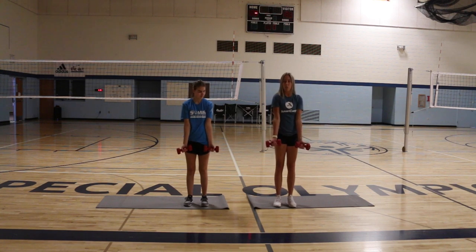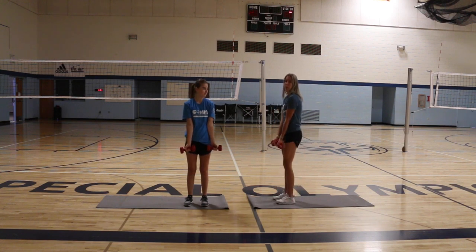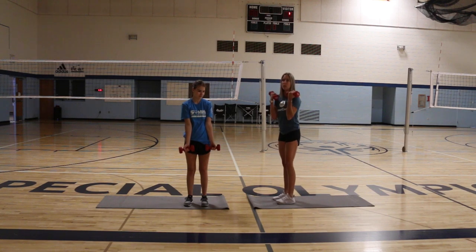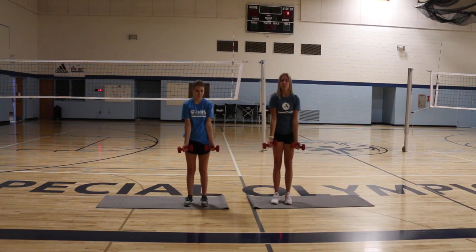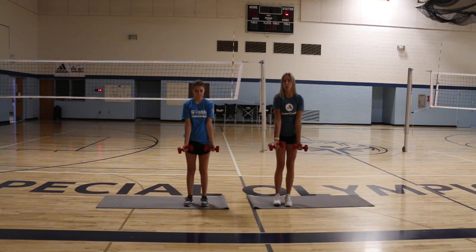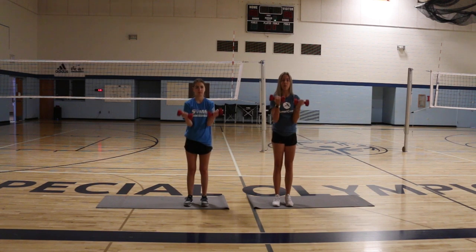We're going to bend our elbows to bring our weights towards our shoulders, then straighten our arms back down. One important thing to remember when using weights is that we don't swing our arms backwards to get them up to our shoulders — we want to protect our muscles and avoid injury. Try to keep the rest of your body still and only move your arms. We're going to do ten. Here we go. One, two, three.